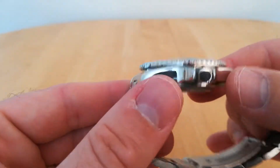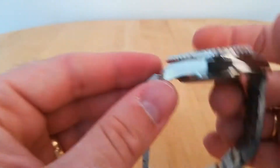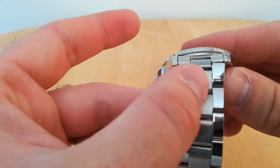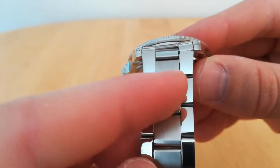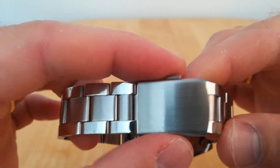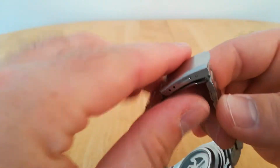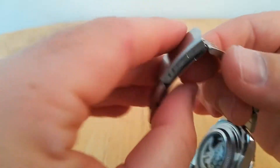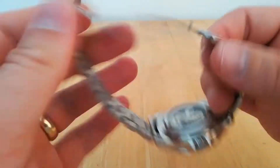It's got a polished case and a polished outside with a brushed center on the strap. Personally I prefer brushed on the outside and polished on the center. The clasp is a two-button clasp — fairly good, quite secure, and clicks in easily every time.